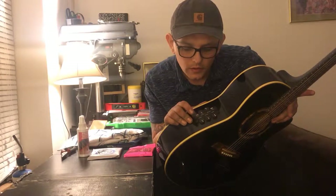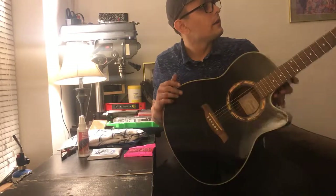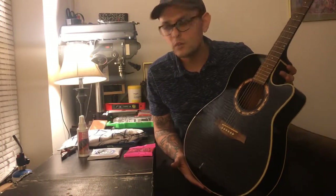You can see that green light still going. So I'm going to plug it in, see what's going on, and get this thing playing and looking brand new.